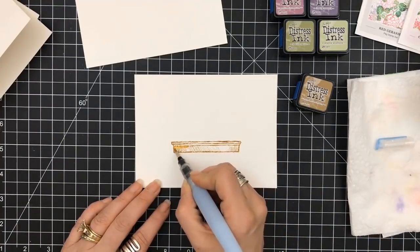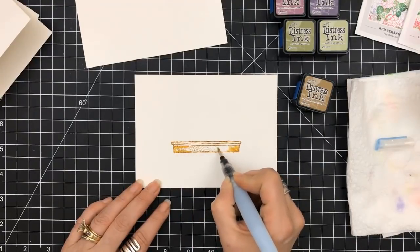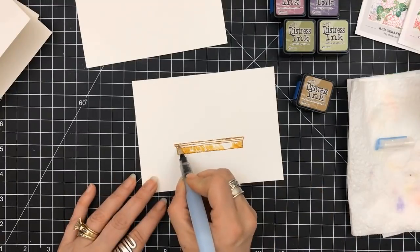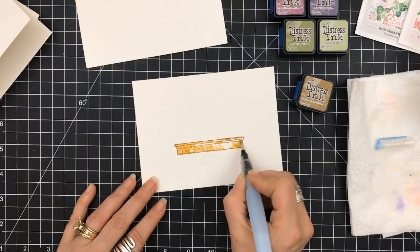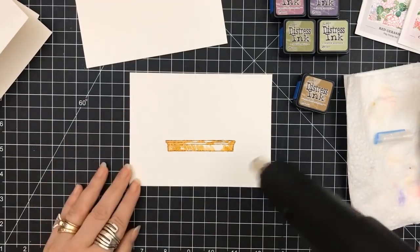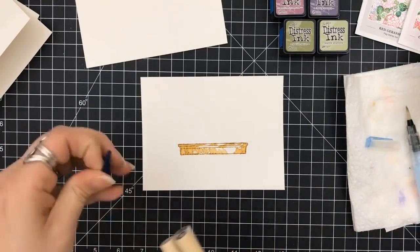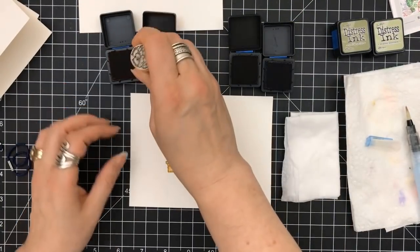I take a pad of that and I cut it into quarters, so this right now is actually at four and a half by six, and I always cut them down. I'm using distress inks to stamp with — these things are not made to stamp with, but they are great to put on a stamp, put onto watercolor paper, and then use with my aqua brush, just accenting it with water. You will get a watercolor look, so you can get watercolor effects without needing to be a watercolor artist.